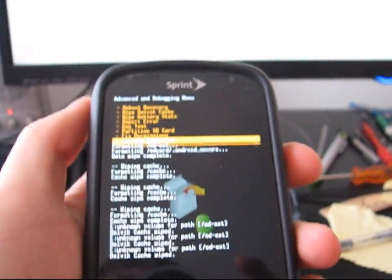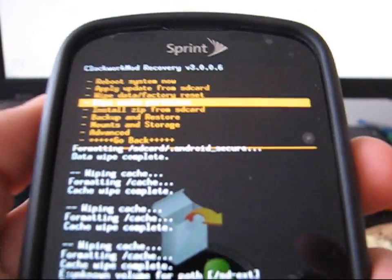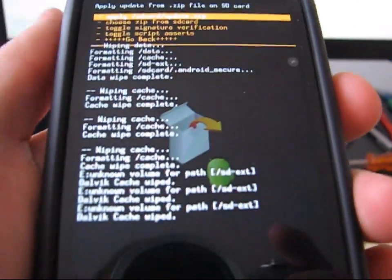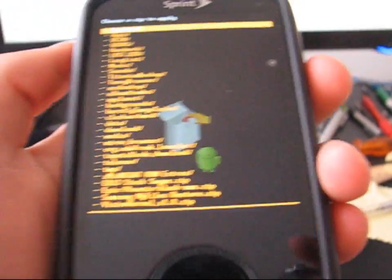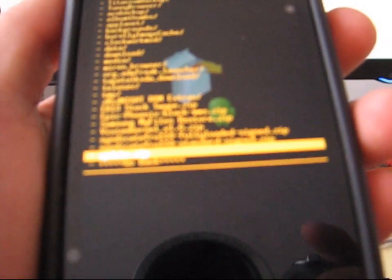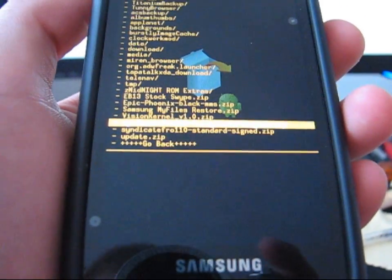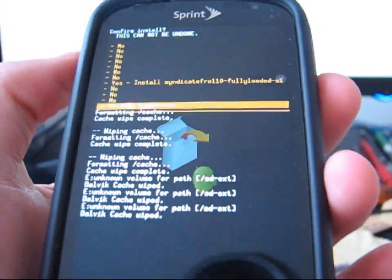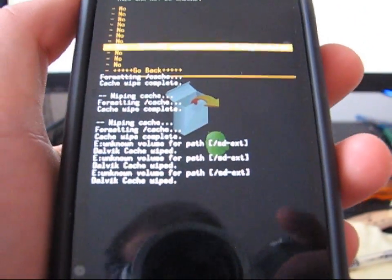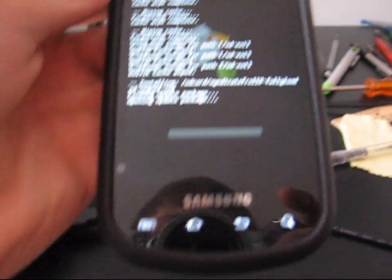Now you're ready to install your ROM. Go back, go down to the fifth one down — it says install zip from SD card. Press that, then go down one and say choose zip from SD card. Wherever you put the ROM on your SD card, that's where it's going to be and that's where you need to go. Right now I have it right here. I have both versions — fully loaded and standard. I'm going to install the fully loaded one. Fully loaded is with TouchWiz, standard is with Launcher Pro. Click on the ROM, go to yes, and install Syndicate Frozen 1.1.0. It's going to update the package and install the ROM.